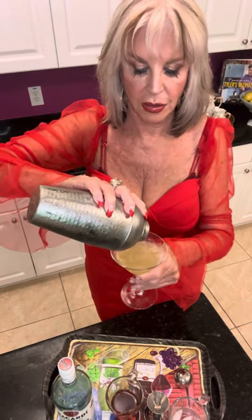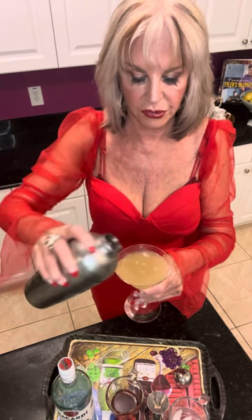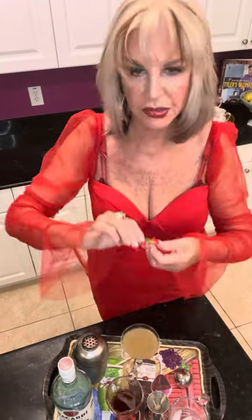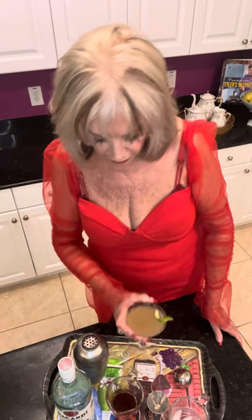Jack's version would have had a froth on top. I'm supposed to use a coupe — do you know what a coupe is? It's more rounded in size, like you'd use for a brandy Alexander. Then I'm going to add just a twist of lime peel. And voilà, there we are.